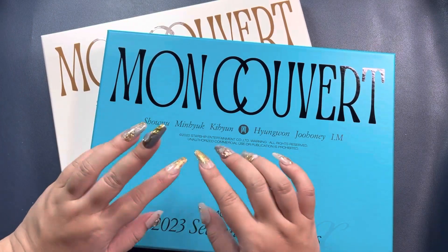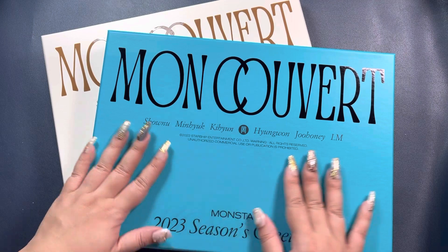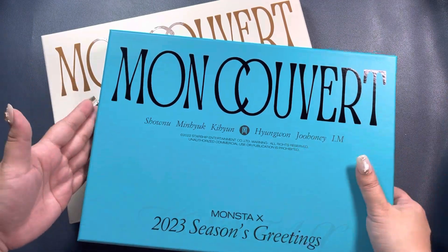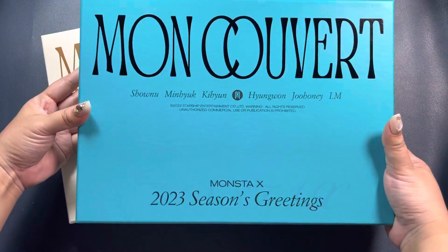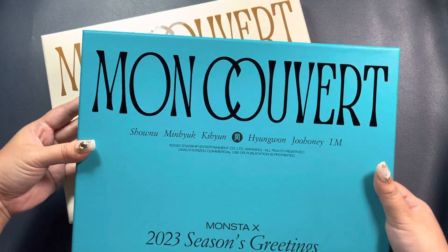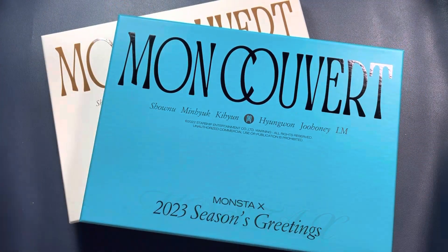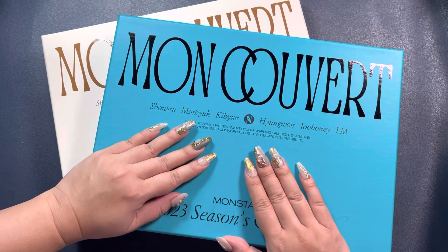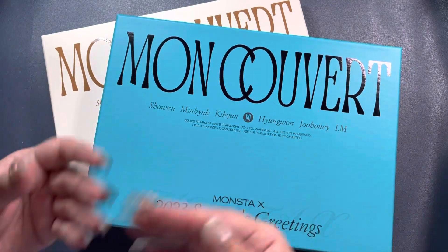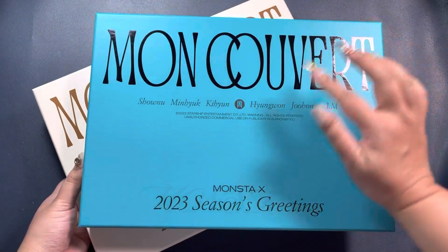Annyeong, this is NunaArmy. Today we will be unboxing Monsta X's 2023 Seasons Greetings. They churned out two versions: the green version which is the wall calendar version, and the beige version which is the desk calendar version. Let's start with the green version.